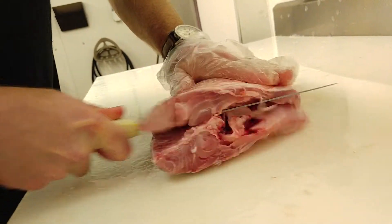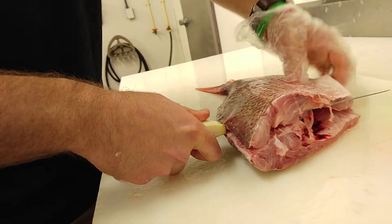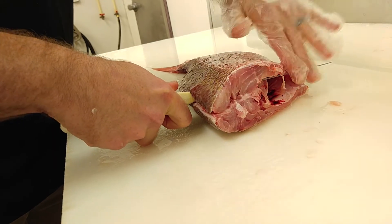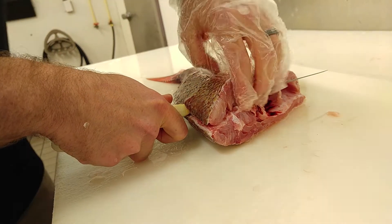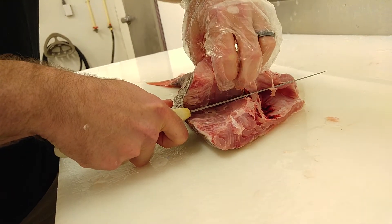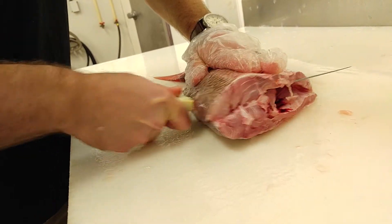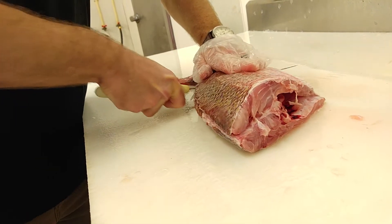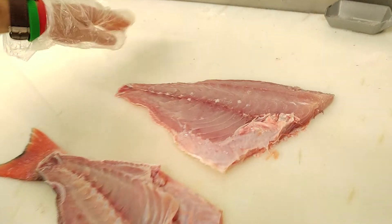Now that we're in, I'm just going to slide the knife right through. I like to put a little bit of pressure on the top while rubbing this knife as close to the spine as possible. It's going to feel a little bit rough, and you want it to feel rough — that means you're not losing any meat, you're not wasting anything. There we go — there's one fillet down.